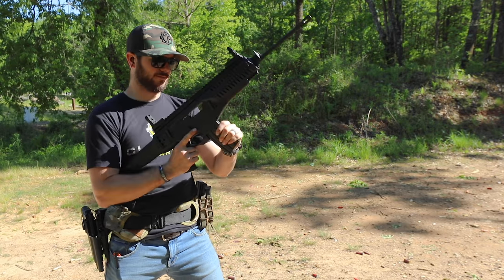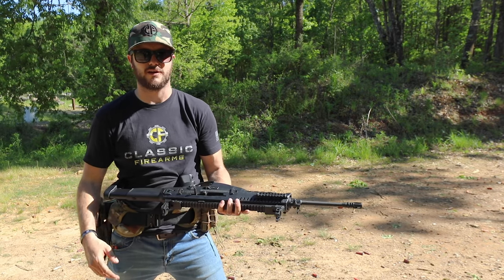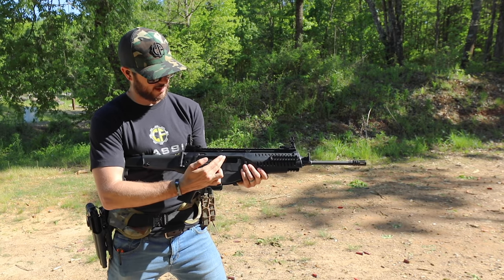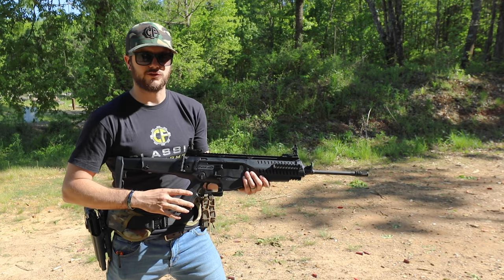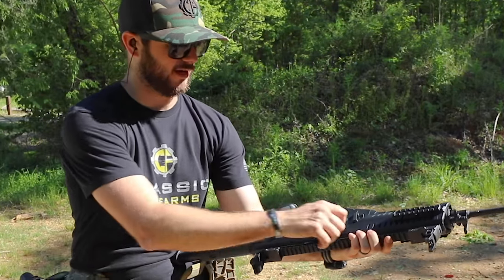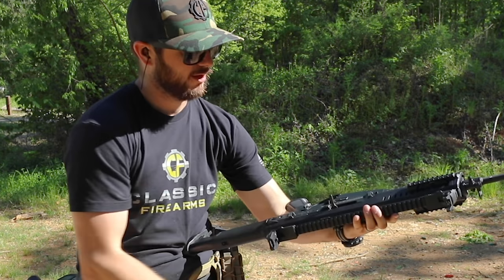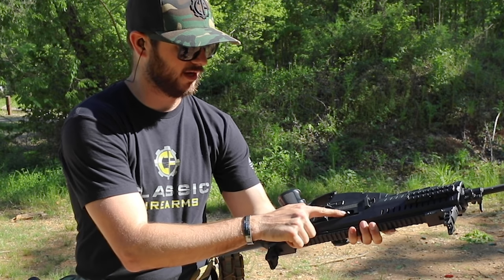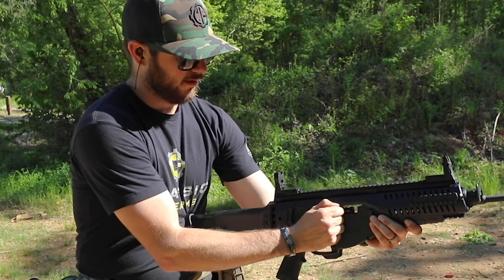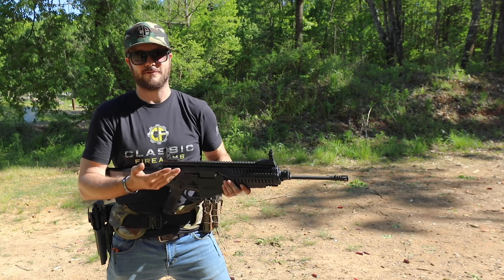What about the charging handle? Right now it's on the left-hand side of the gun. Let's say I wanted to move it to the right-hand side — how difficult is that? Let me just show you. On both sides there's a little flat spot right here on the receiver. All you've got to do is line up the charging handle, pull, and rotate. I'll pull this guy back, try to line it up — there you go, pull. That locks the bolt in position. Then I just take this guy, push all the way around, push back in, and now I've got a right-hand-side charging handle. So if you prefer it on the left or the right, the choice is yours.